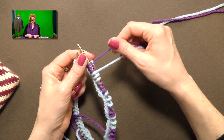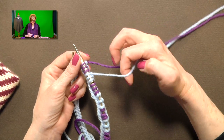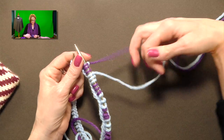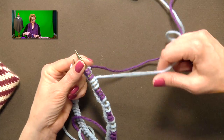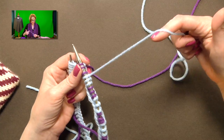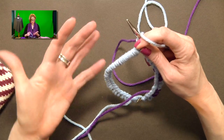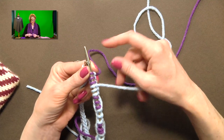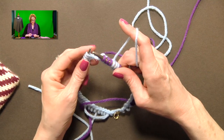Let's talk about color dominance. I didn't used to believe in fair isle color dominance, but it does make a difference — on one project it made a massive difference. You want to always keep one color running across the top and the other color running across the bottom. I always keep the lighter color on top — that's going to be the dominant color, and the darker color will be more prominent in the work.